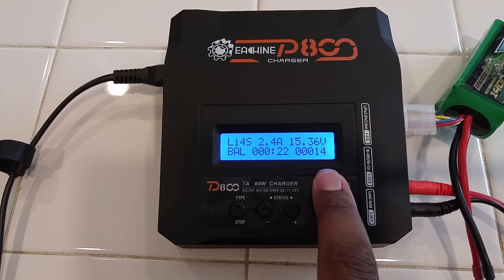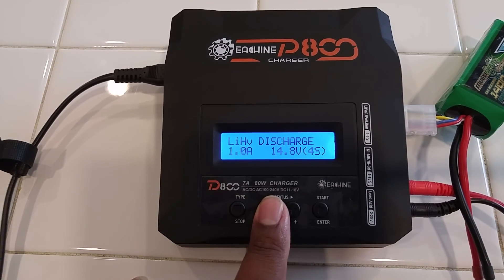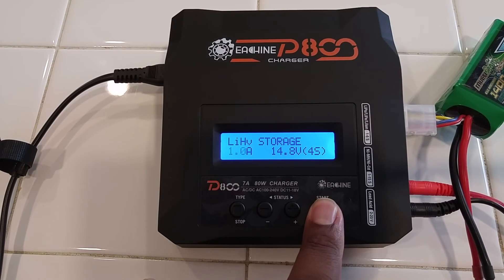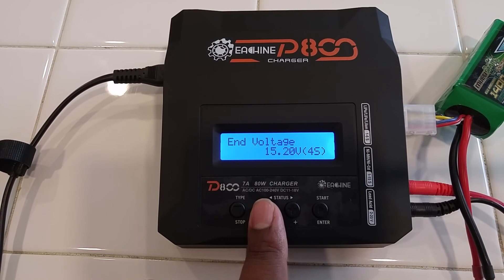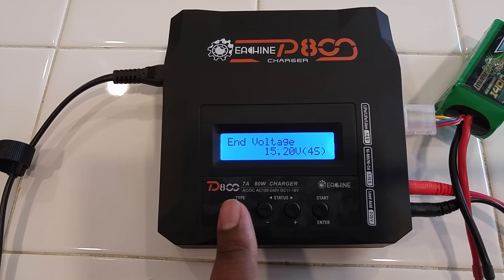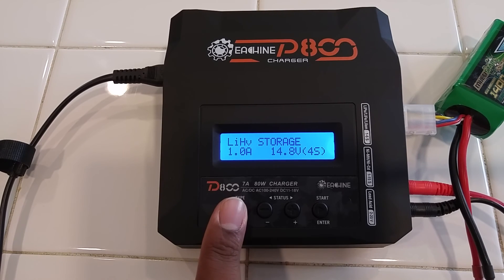But it does go to 4.35 volts per cell. And also, storage charge in volt: 15.2 volts. I haven't done that math, but that's what that is. Hope this clarified things for anyone out there trying to figure this out. Go ahead and change mine back before I burn down my house.